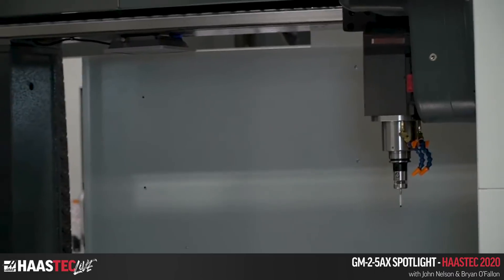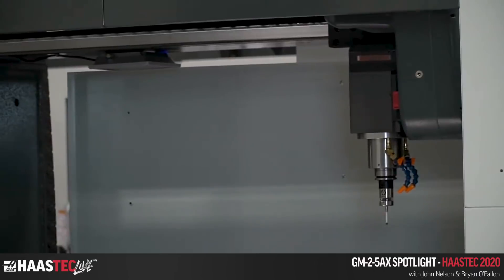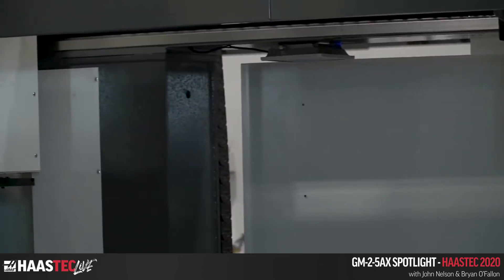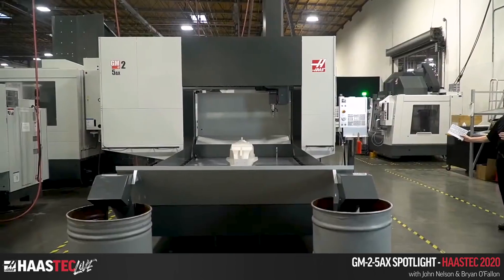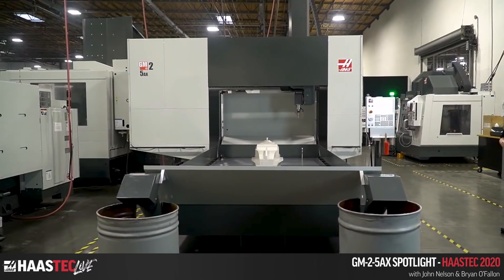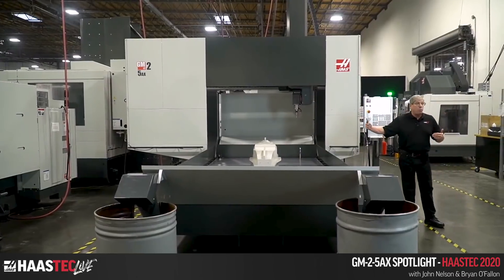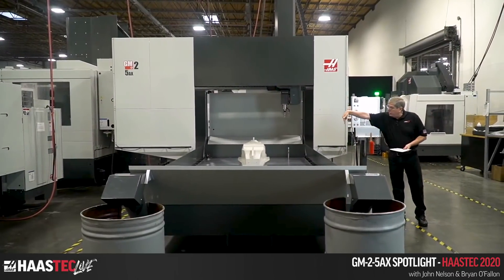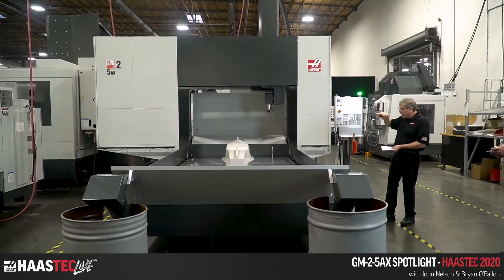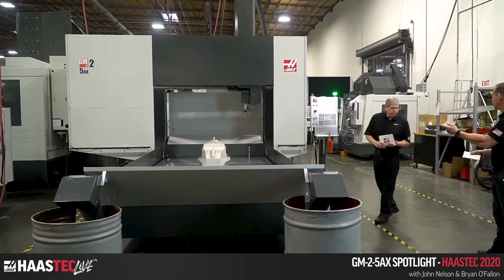As you can see, this is a really big machine. We've got 87.5 inches of Y travel and 145 inches of X travel. The table is 144 inches in X and 72 inches in Y, just inside of the posts. The 87.5 inches of Y axis travel allows you to get your ram off the end of the table and tilt over to 90 degrees.